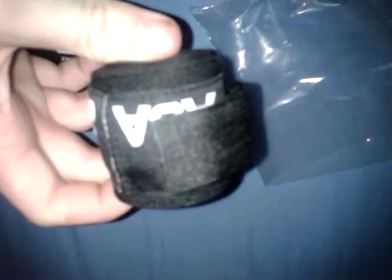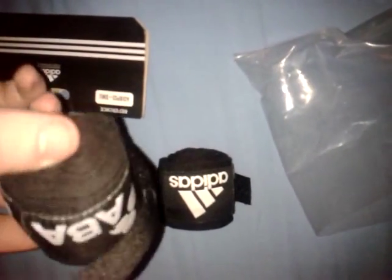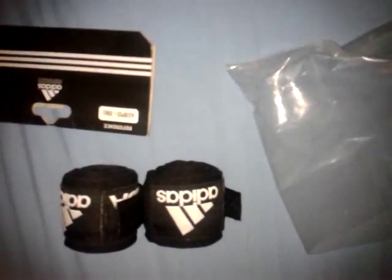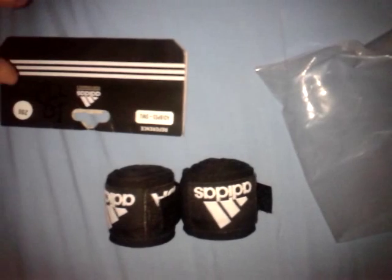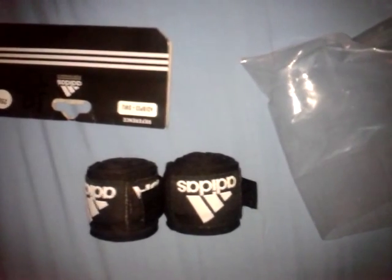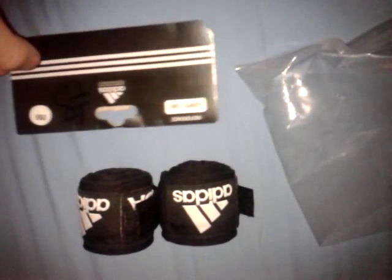Things to notice about this wrap is that it is ABA certified, which means it can be used in amateur fights. Very nice. It has the Adidas logo and it is a gauze handwrap, which basically means it is similar to a bandage. It's also got thumb support, which is very good.